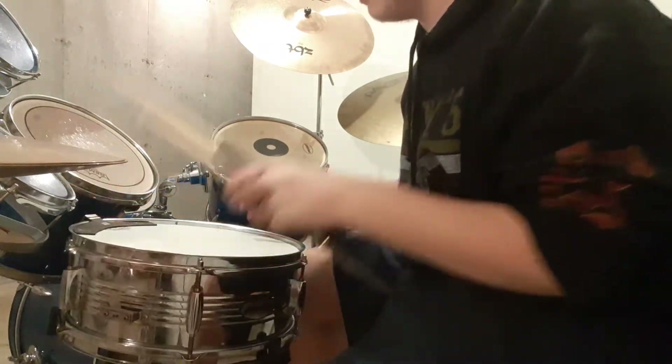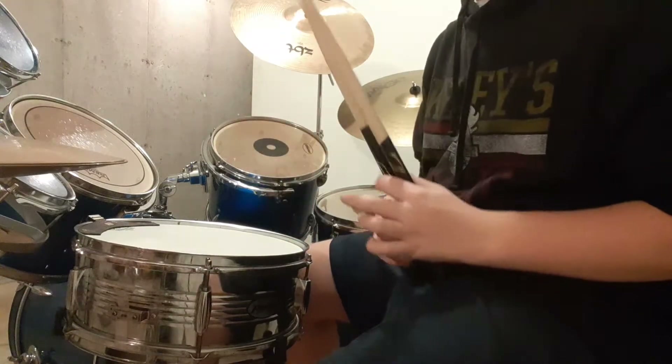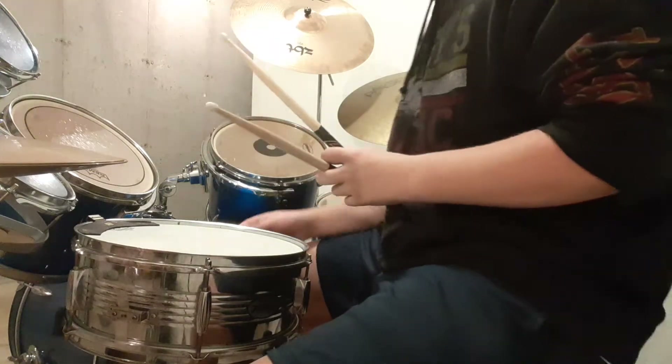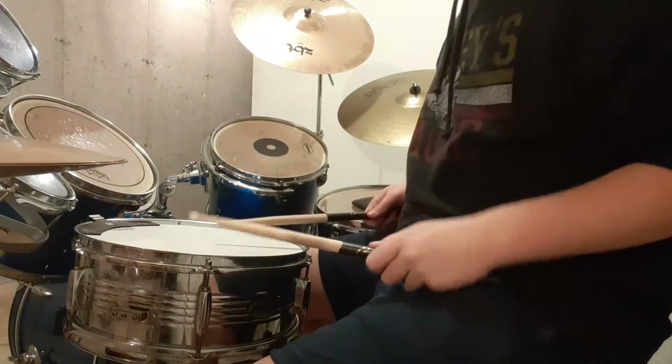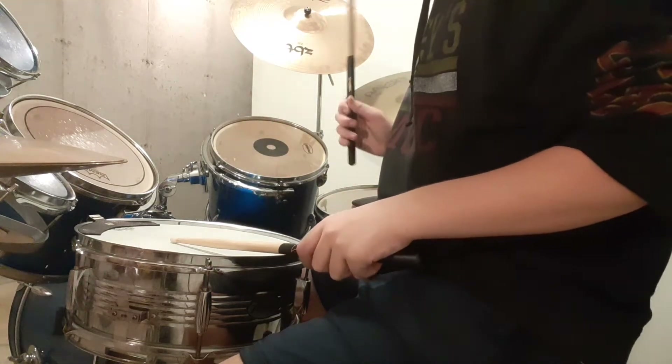Before, they were the exact same heads, so these are just improved versions of the same heads. So I'm going to turn the snare off so you can hear what it sounds like without the snares.